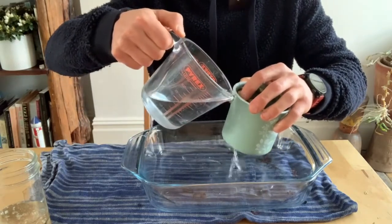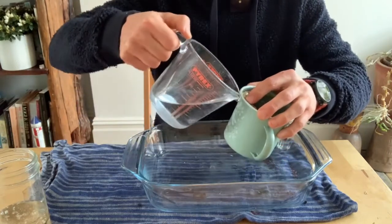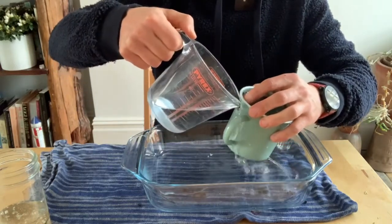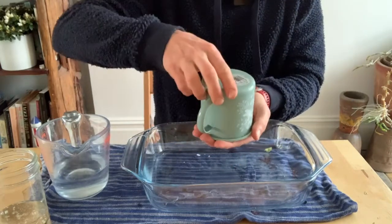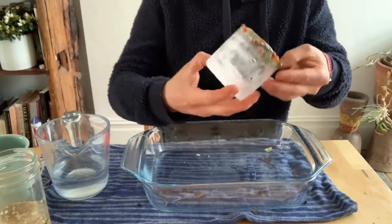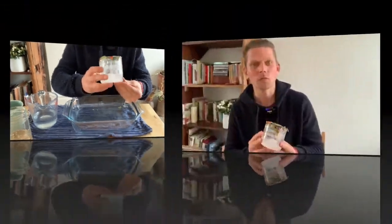With the rest of the lukewarm water, we're just going to pour it onto the mug. By pouring warm water onto the mug it's just going to melt a little bit of the ice, which will free it from the mug. Give it a gentle wiggle inside — once you feel it come free, turn it over and lift the mug up, and there we have our ice candle holder or ice mug.